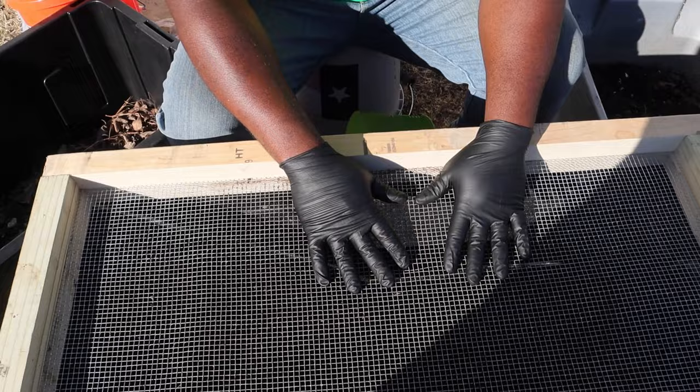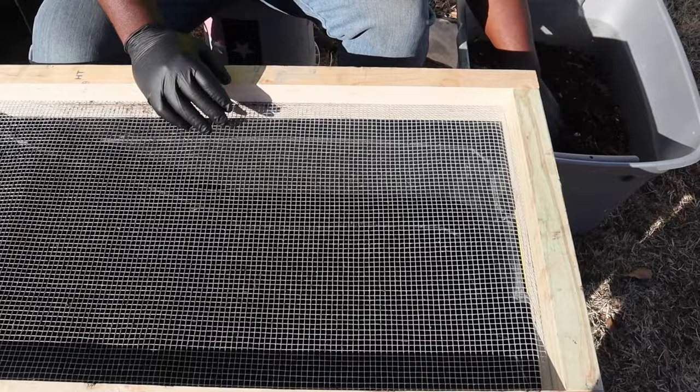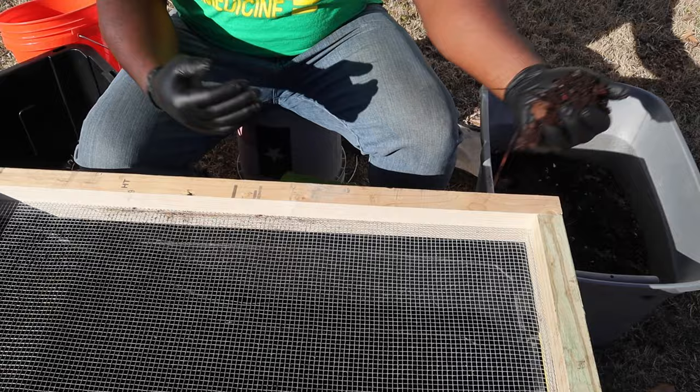You'll need black gloves, a nice worm bin, and a screen. We normally use a quarter-inch screen for worm castings. You could go with a half-inch screen, or you don't really have to screen at all — you can just take your worm castings and everything in the bin and put it directly into the garden.